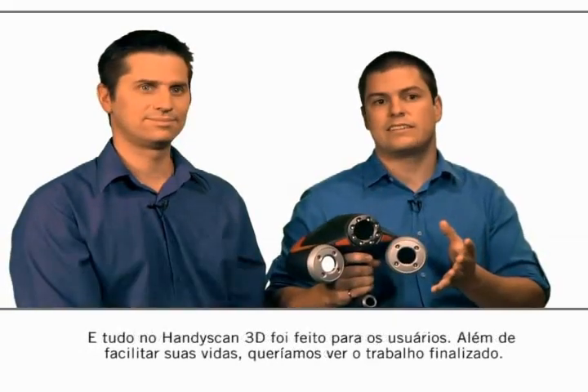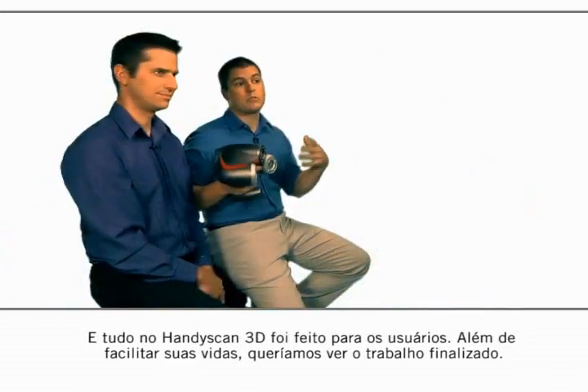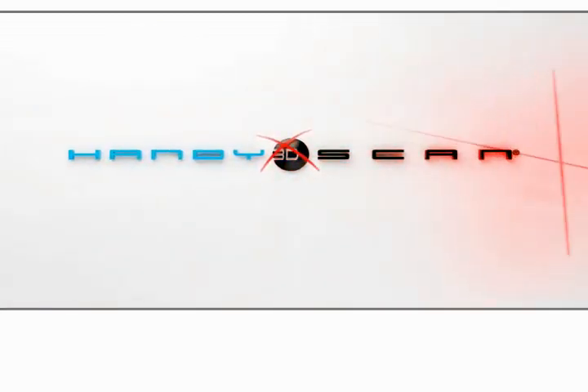Everything around the HandyScan 3D is designed for the user. We wanted to make it easy for him and we want to get the job done. The HandyScan 3D Handheld Scanners.